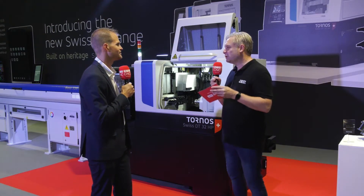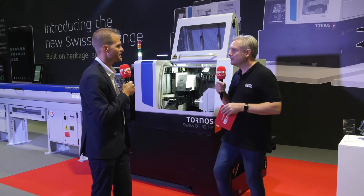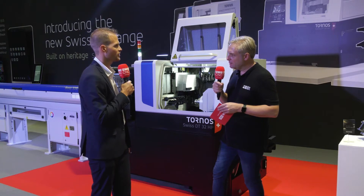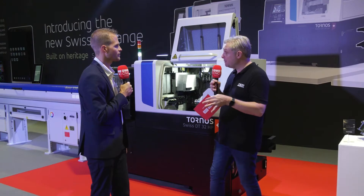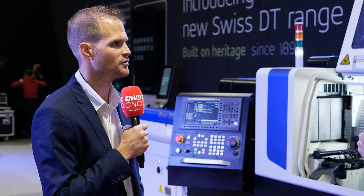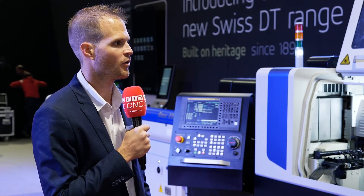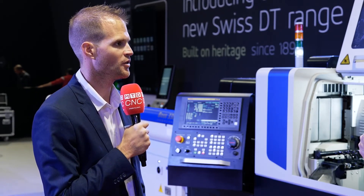Looking at the envelope of the machine, there's a lot of tooling and a lot of axes. It's a five-axis machine — three on the main side and two on the counter side. You also have the option to add a B-axis, either when you buy the machine or afterwards. You just buy the machine with the preparation for the B-axis, then you're able to mount it across the whole range — just add it in a few hours to the machine where you need it.